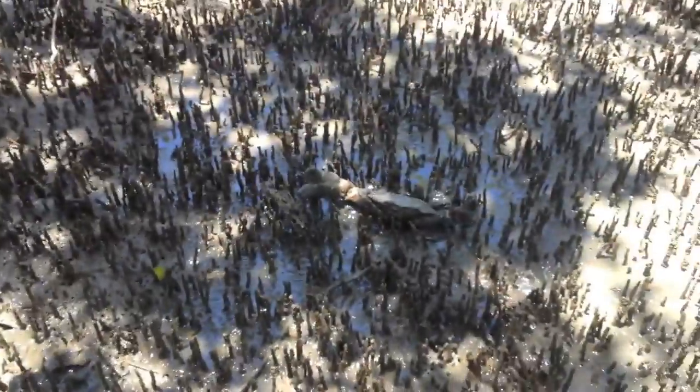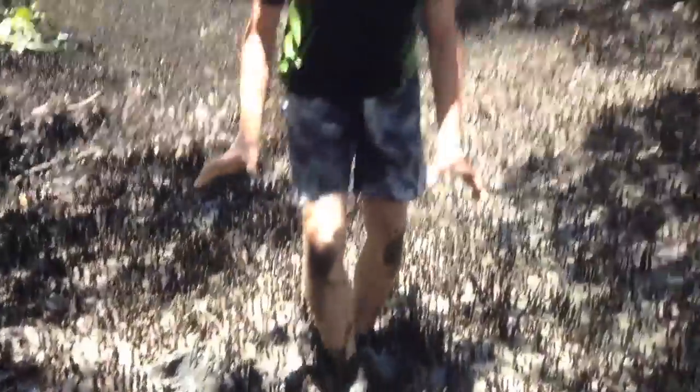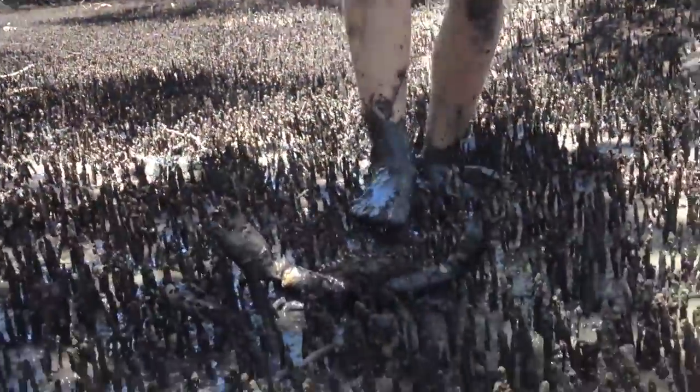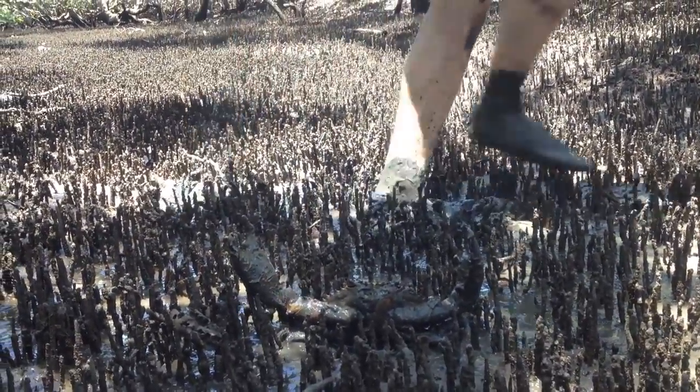We found a crab right there. Look at the size of it. Don't get hit by that. Do you need a stick? The best way to get these crabs is either behind their back and get their two back legs held down, or just be real careful. I'll get a stick.